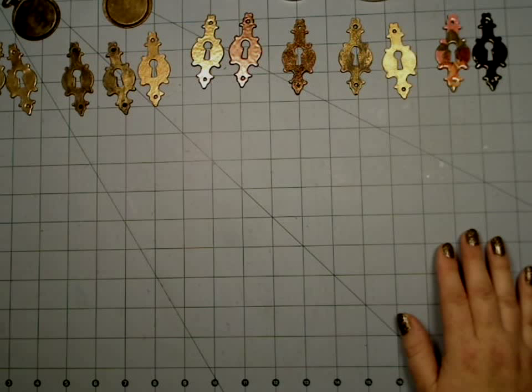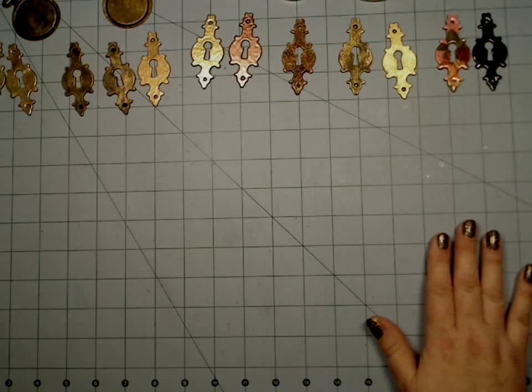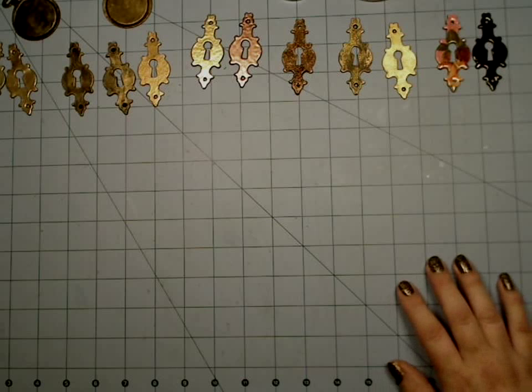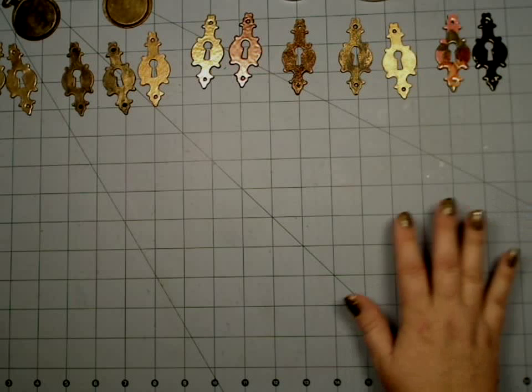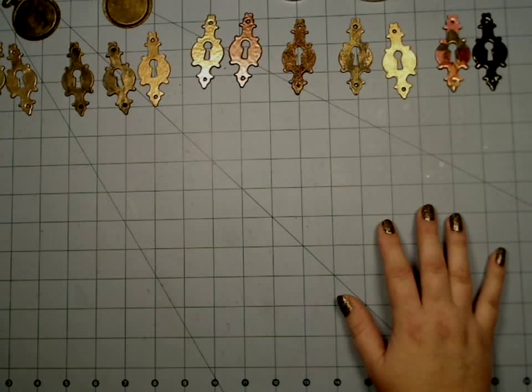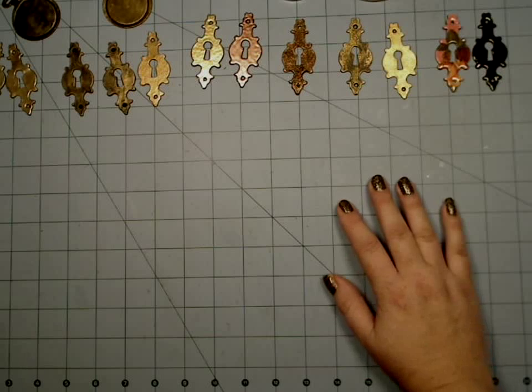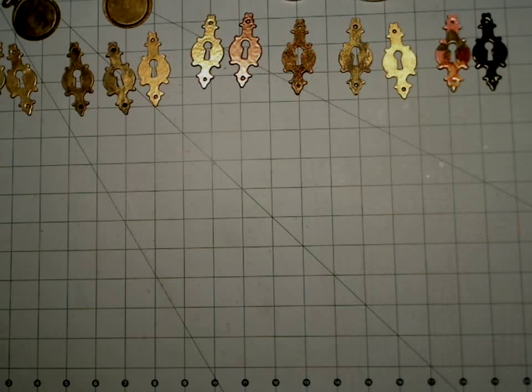Hi everyone, this is Christy from Paper Hoarder Disorder. We are back for part two of decorating chipboard, a tiny little series that I wanted to do to show people how to decorate just simple die cuts of chipboard and techniques that you can use to create your own embellishments.